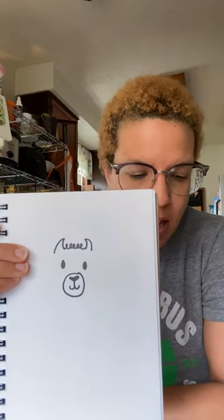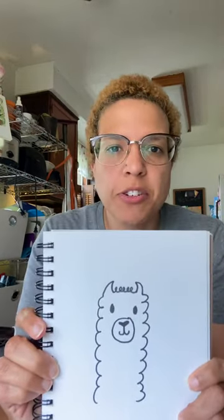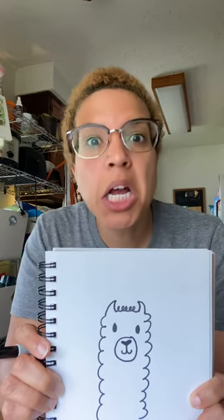Now we're almost done. All we have to do is add all the fabulous fur. And boom, there you go — there's your little llama head. So you can add to this. You can give this llama a pair of glasses or a hat or some flowers on his fur, or you can draw the rest of his body if you want.